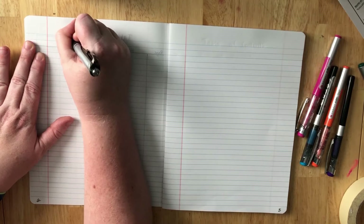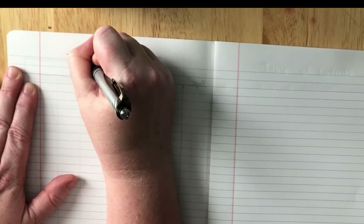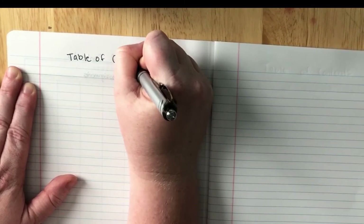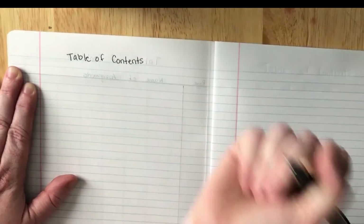Now on page 2 you're going to do the same thing. We're going to label this 'table of contents' again because we might use two pages — we don't know. Then you're going to skip a line and write 'page,' and then on the other side of the pink line you're going to write 'name of assignments.'